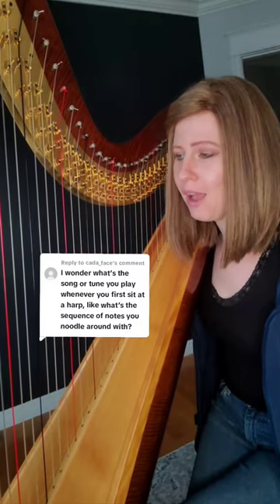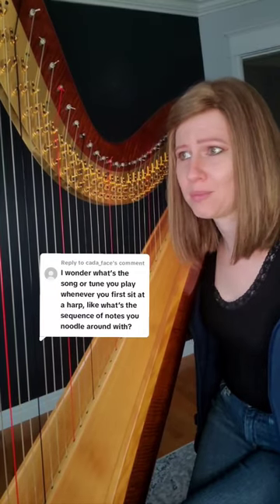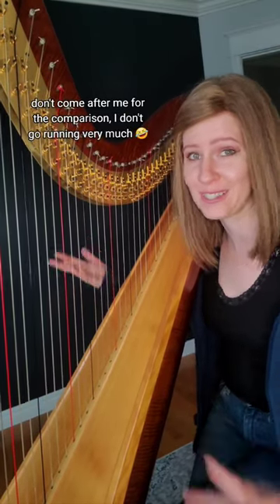When I first sit down at the beginning of the day to the harp, I don't start with a song. I just start with a general warm-up — kind of like before you go for a run, you do your stretches. Same thing.